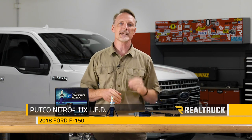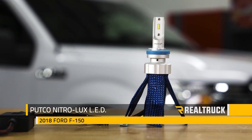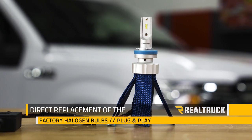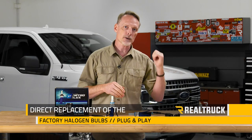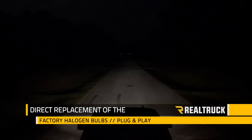Hey guys, Todd here. We are going to be installing new headlight bulbs on our 2018 Ford F-150 truck build, and we decided on the Putco Nitrolux LED kit. This is a direct replacement of the factory halogen bulb and it's plug-and-play, so you don't have to worry about cutting or splicing any kind of wiring.